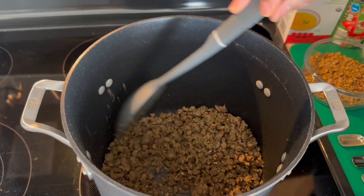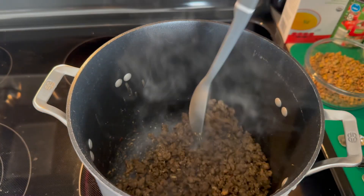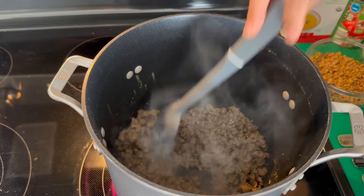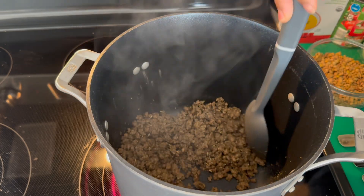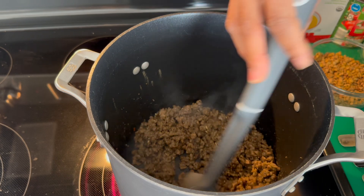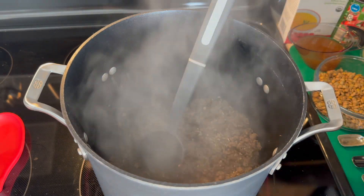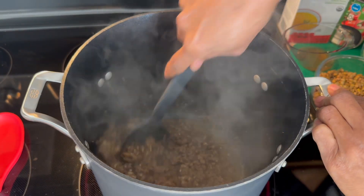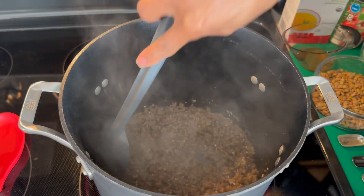We're going to allow this to cook together for about three to four minutes. If we find that it's sticking just a little bit to the bottom, we're just going to add in our garlic. And we're just going to give that a little bit of a stir, then allow the garlic to simmer with it for about another minute.